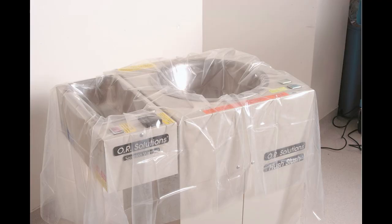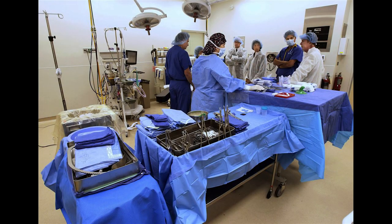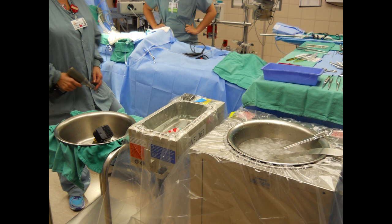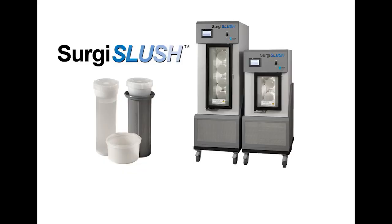In the event a sterile drape tears, somebody bumps into the sterile slush bowl, or drops something into the slush, that whole mixture must be discarded — you have to re-drape the machine, refill the bowl, and wait another 30 to 45 minutes for more slush. What if you're currently in a procedure and can't wait that long? With Surgis Slush, all you'd have to do is grab another cylinder, re-pour the slush into the bowl, and continue the procedure. You're looking at a 3 to 5 minute fix. That is a game changer.